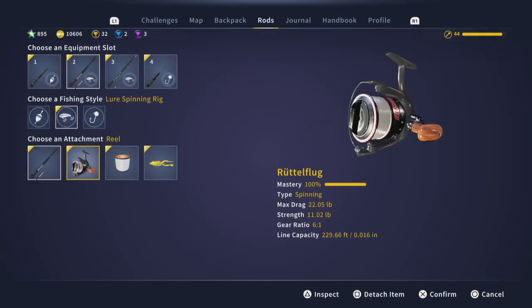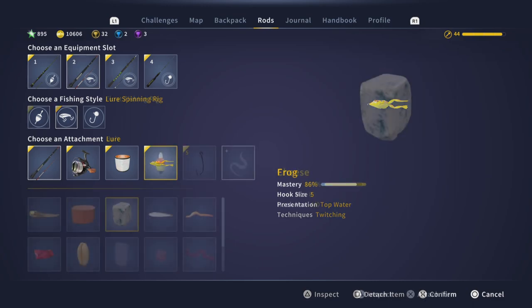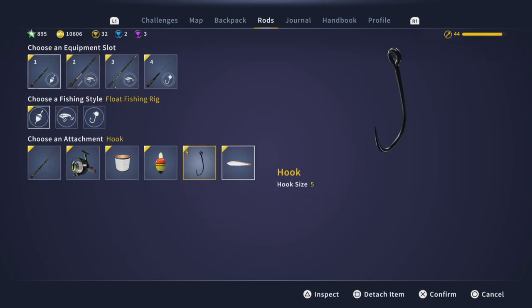For tackle, I caught my diamond on a size 5 frog and it seemed to be about even with minnows. So either one of these two baits will work for you.